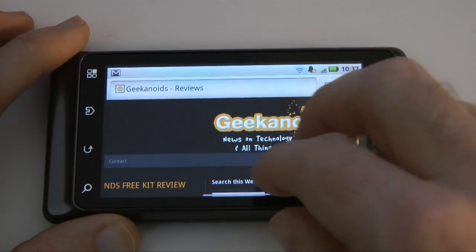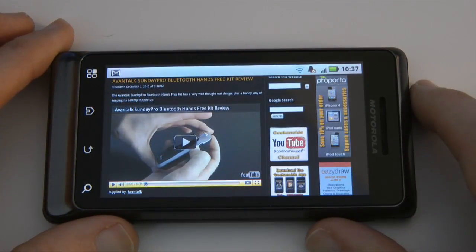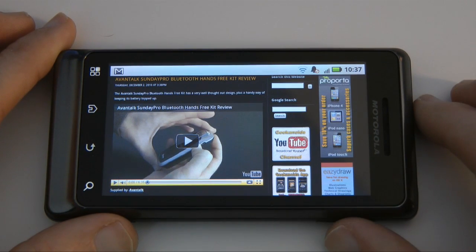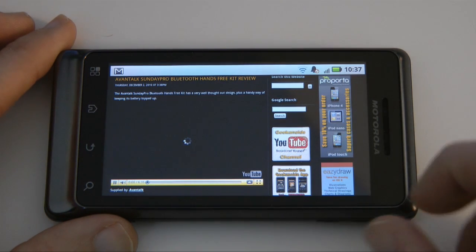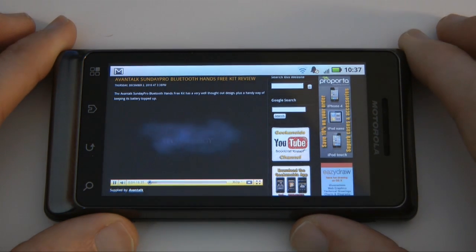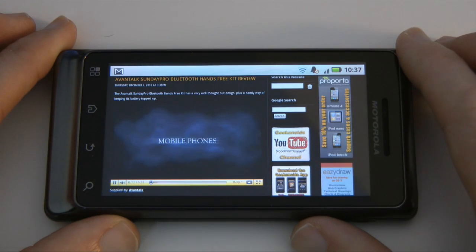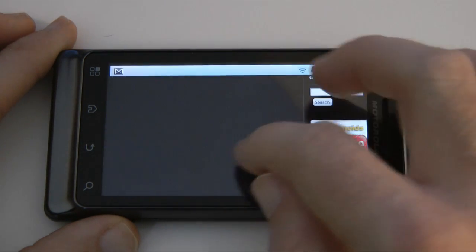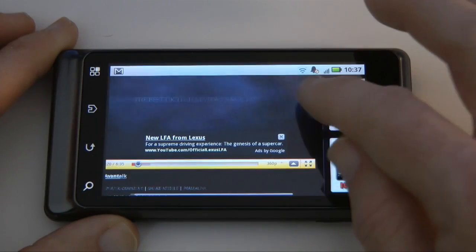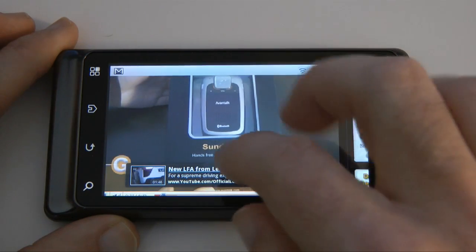Because this is Android version 2.2 we have got Flash support. So my videos embedded in the website — normally when you click on these it would go to the YouTube viewer, but on this particular device we can actually view them right on the website. This is really nice so I don't have to leave the browser to view these videos. Let's zoom in slightly so you can get a nice full-screen view of the video. You get the idea.